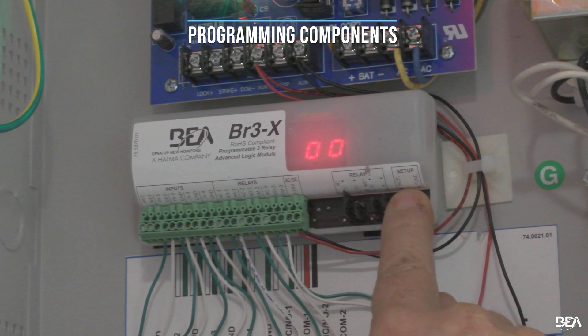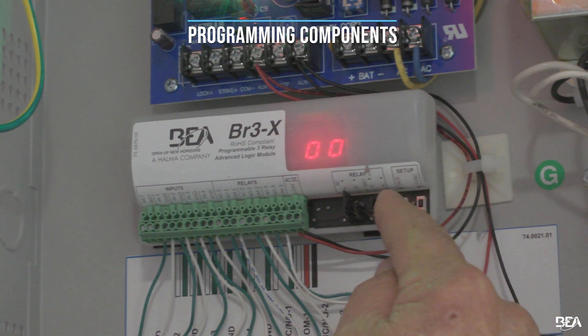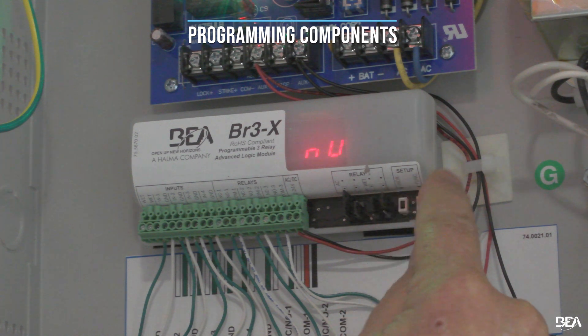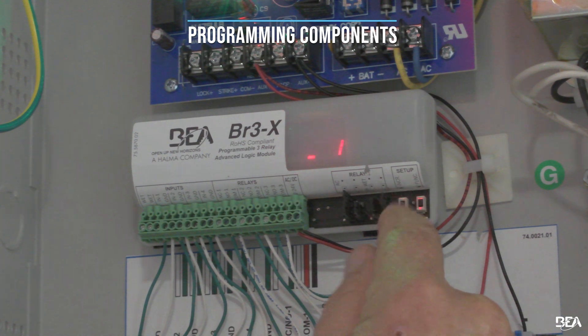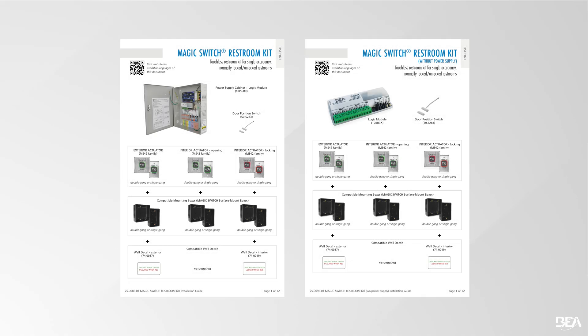The BR-3X is defaulted to the 00 function. Based on the restroom application, you must change this setting to either normally locked or normally unlocked. Once the BR-3X function is set, select the hold time and delay time. Set the hold time for the relay or relays to greater than one second and set the delay time to greater than a quarter of a second. Refer to the Magic Switch restroom kit user guide for function and parameter descriptions, as well as how to change these settings on the BR-3X logic module.